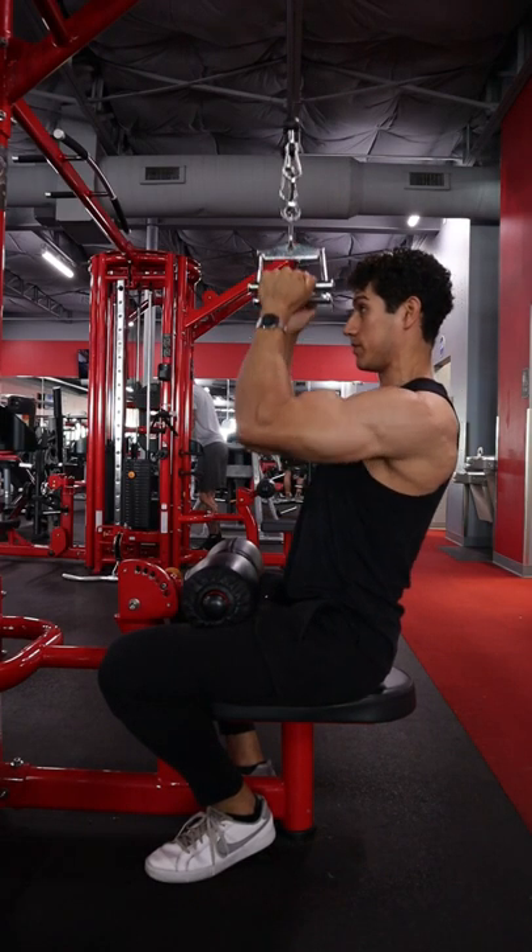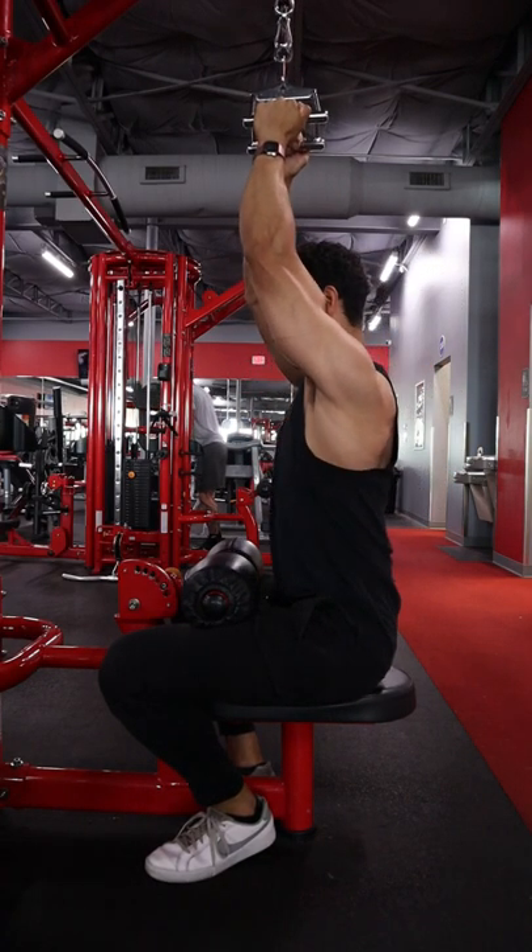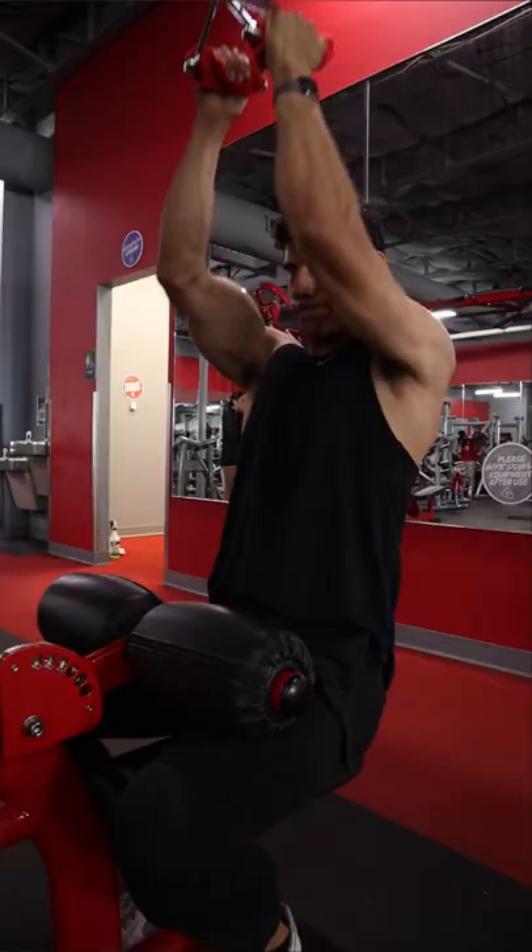The neutral grip lat pulldown can be a great exercise for the lats. However, if you're one of those people that feels it a lot in the biceps and not enough in the back, listen up.